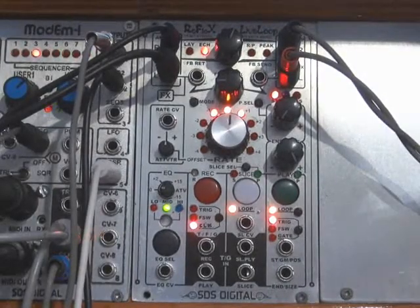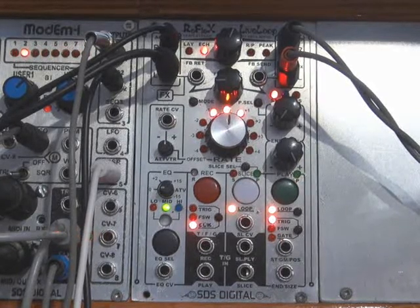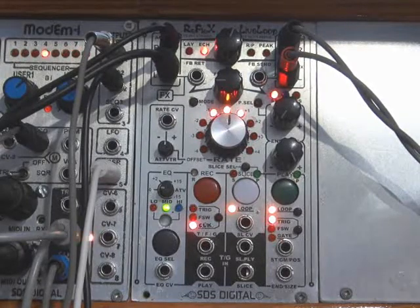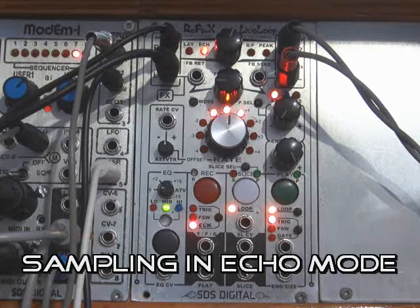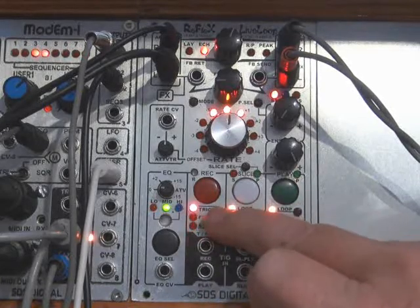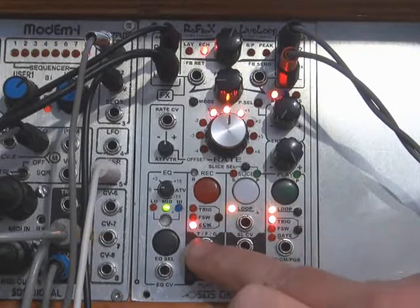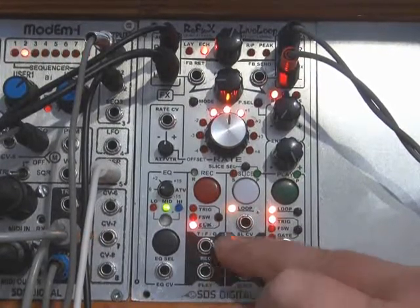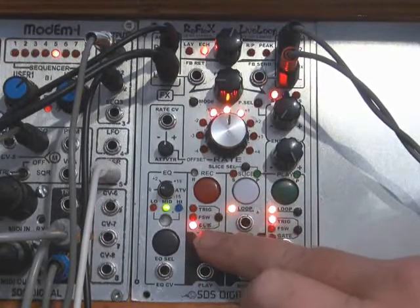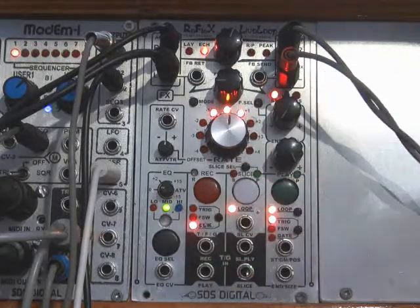Hi, this is Sandy and I have the Reflex Live Loop here. I'm going to demonstrate the clock abilities of the Reflex Live Loop. You can switch the clock to input a clock signal into the record TFC input and it will keep sync with incoming clocks, keeping the sampler in sync.